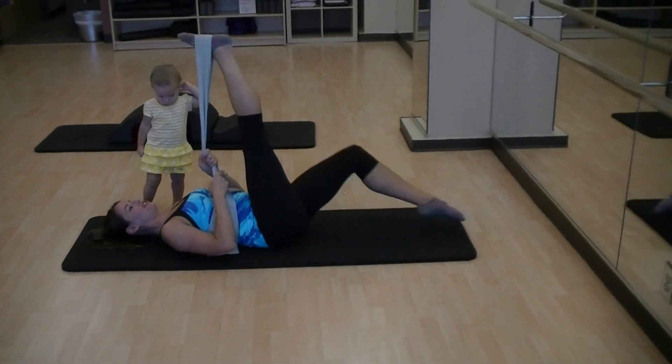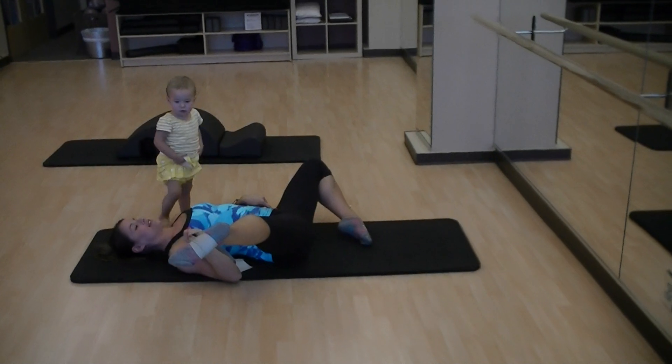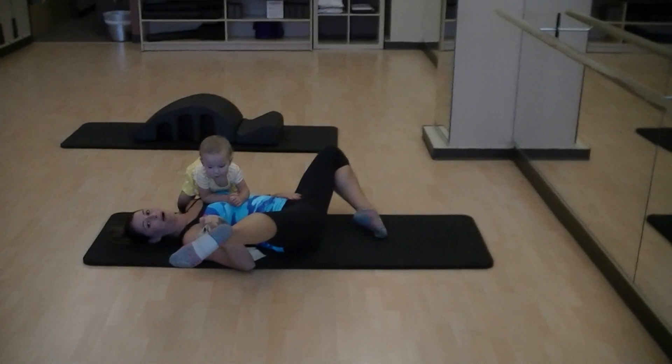Then you're going to do an inner thigh stretch. You'll open the leg out to the side and then open the other knee out to the side and get a nice inner thigh stretch. You want to stay in these stretches as long as possible.